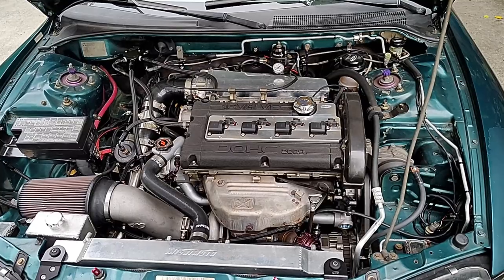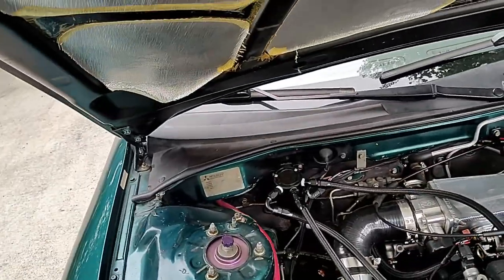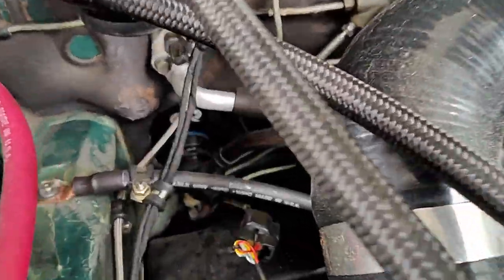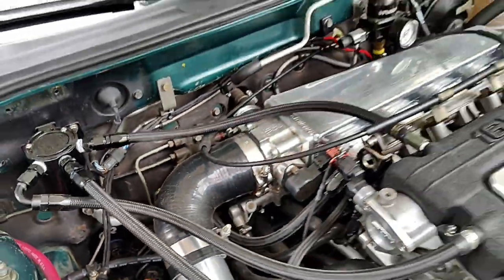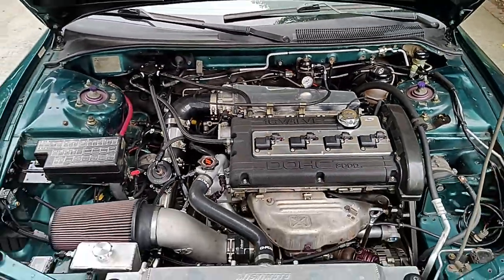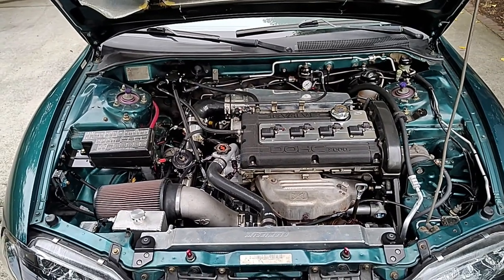ARP hardware as much as possible throughout. I did upgrade to an Ohm Racing harness — really nice piece. You have to wait a little bit to get it, but it's very customizable and everything works. It has provisions for air conditioning and anything you need. It's a good piece and definitely the way to go if you are pulling out your factory wiring.